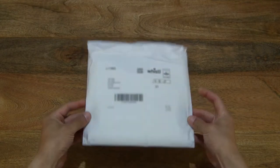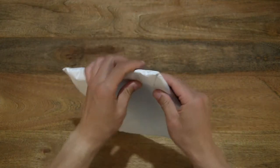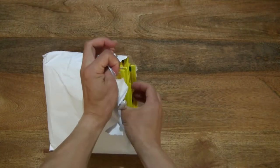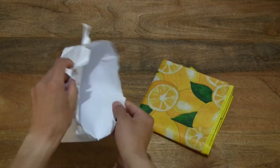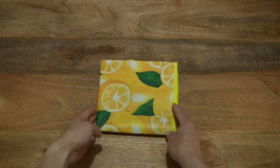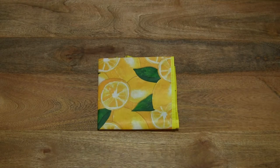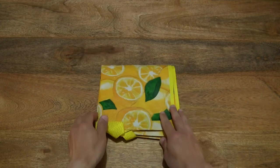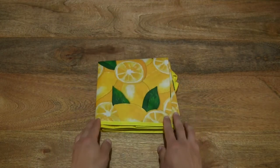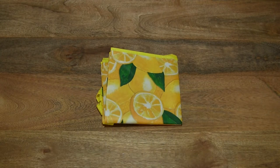So in this package is a Yule Valley Lemon Shopping Bag. Let's go ahead and open up the package by tearing it open and sliding the shopping bag out from the paper package or envelope, just setting the Lemon Shopping Bag in the middle of the frame so you have a look at the bag straight out from its envelope or package.